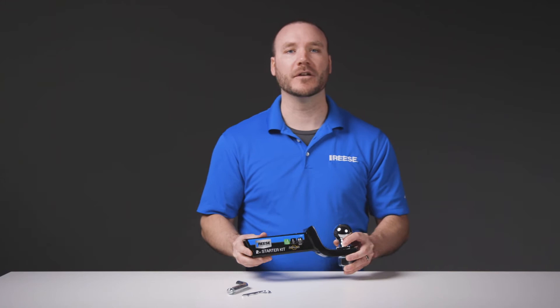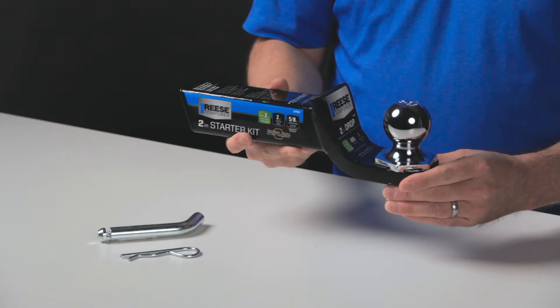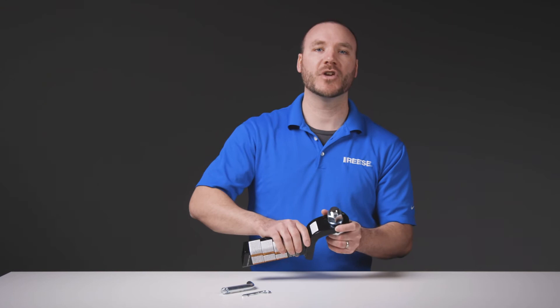It has a towing capacity of 6,000 pounds and a tongue weight capacity of 600 pounds. The ball mount gives you 2 inches of drop when used in the drop position, or 3/4 inches of rise when used in the rise position.